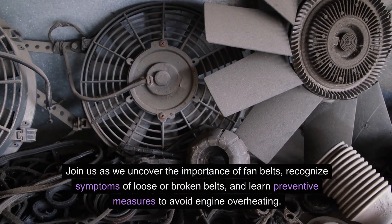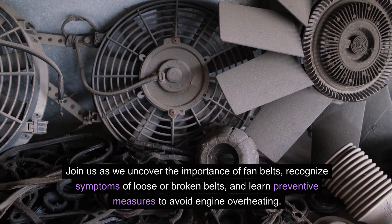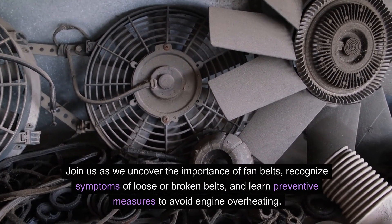Join us as we uncover the importance of fan belts, recognize symptoms of loose or broken belts, and learn preventive measures to avoid engine overheating.